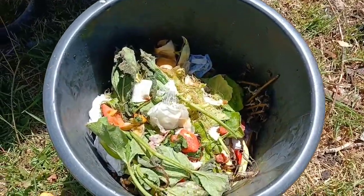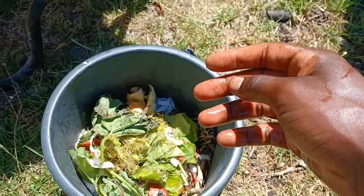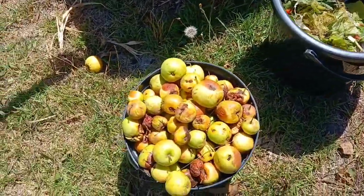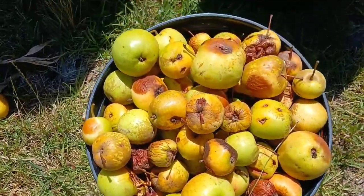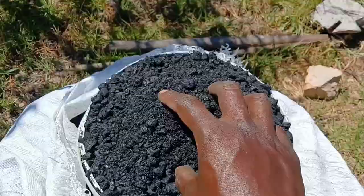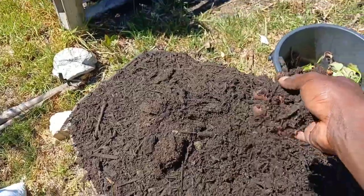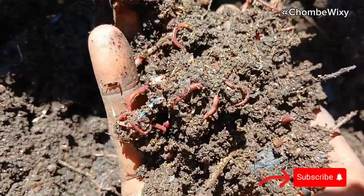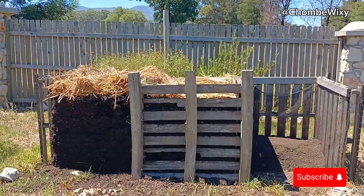If you've noticed, I'm also adding some kitchen leftovers — I also have some rotten fruits which I'm adding to the mix. This combined with the biochar and compost means it won't be long before worms start developing and finish the rest. That's it for now, thank you for watching, see you in the next video.